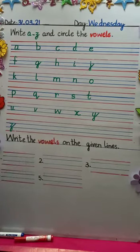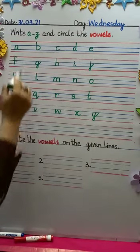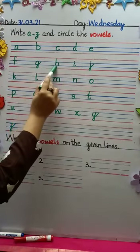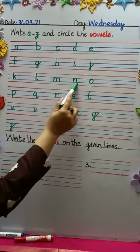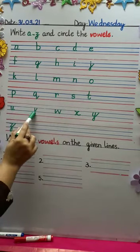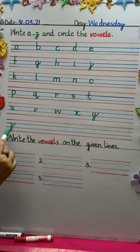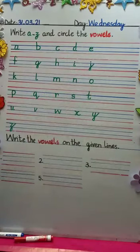Now what we're going to do — we have written A to Z. We've now written all letters A through Z. All right, you've done with the phonics. Now what we're going to do: write A to Z and circle the vowels. Do you remember the five vowels? What were they? A, E, I, O, U.